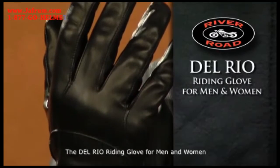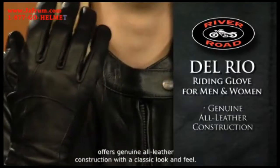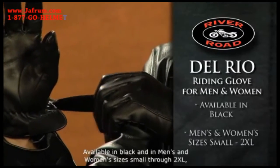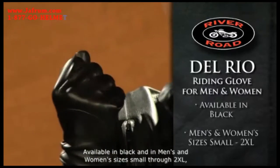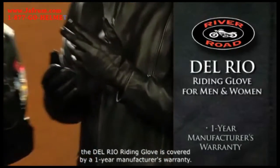The Del Rio Riding Glove for men and women offers genuine all leather construction with a classic look and feel. An adjustable wrist strap offers a more precise fit. Available in black and in men's and women's sizes small through 2XL, the Del Rio Riding Glove is covered by a one-year manufacturer's warranty.